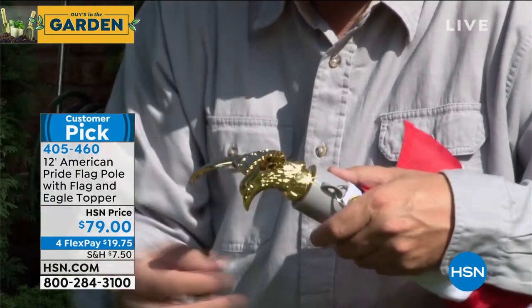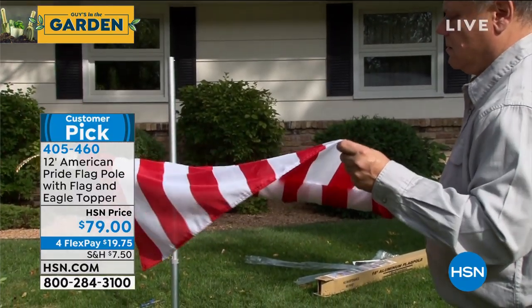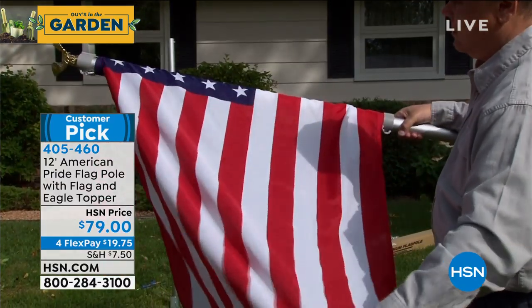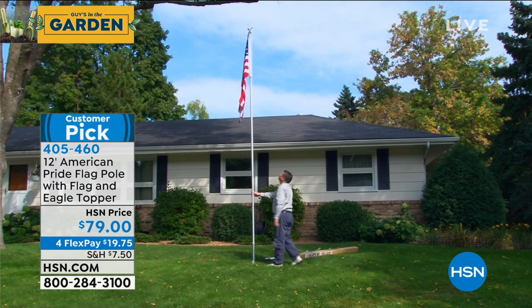With all the holidays coming up — 4th of July will be here before you know it — and of course all the other holidays we celebrate, like Veterans Day and Memorial Day, all those days where you really want to show your pride and have an American flag, this is the way to do it.